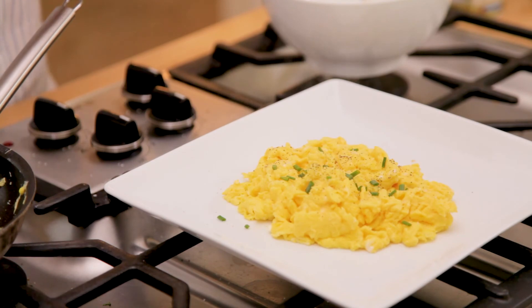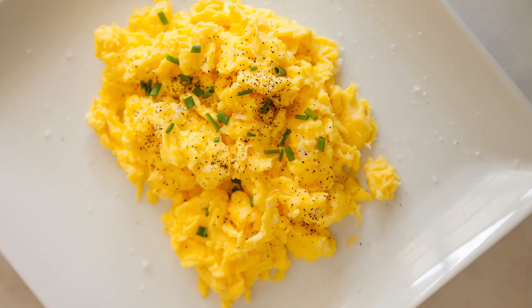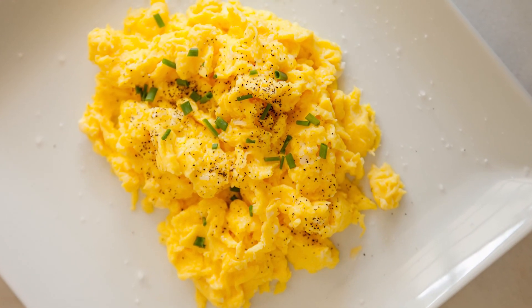Here are my perfectly cooked scrambled eggs. If you like this video, give it a thumbs up. I'm also going to take this recipe and reinvent it into the most incredible bacon grilled cheese sandwich, so make sure that you subscribe and I hope to see you right back here real soon.